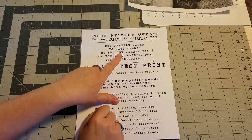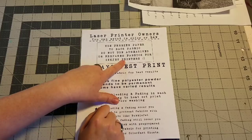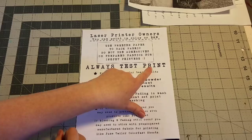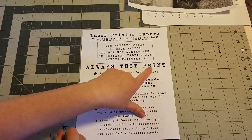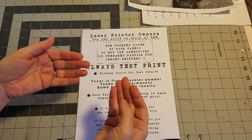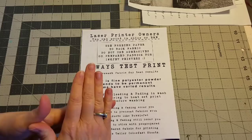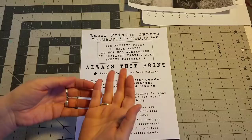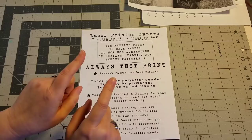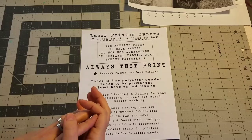Do not use prepared fabric that you have bought in the store that says for inkjet printers. Those do have an adhesive, and a laser printer sets the toner with heat as it goes through — you do not want any of those adhesives to melt within your printer. Toner is a polyester powder that goes onto your paper or fabric, and there's a heating device within the printer that heat sets and dries that toner very quickly. Once your print is out, if you heat set it on fabric, most of the toners are permanent. Again, always test your prints first.